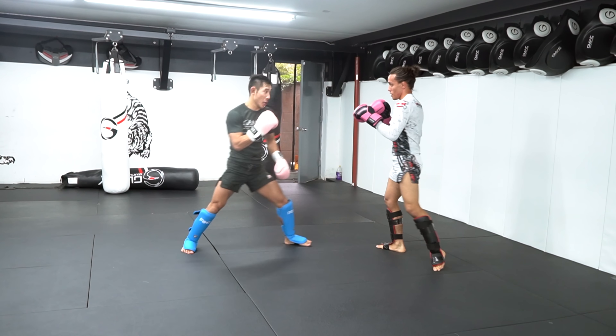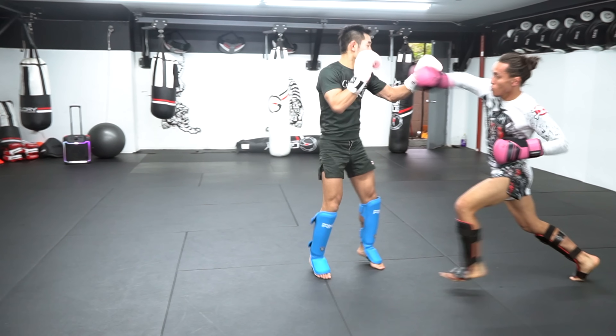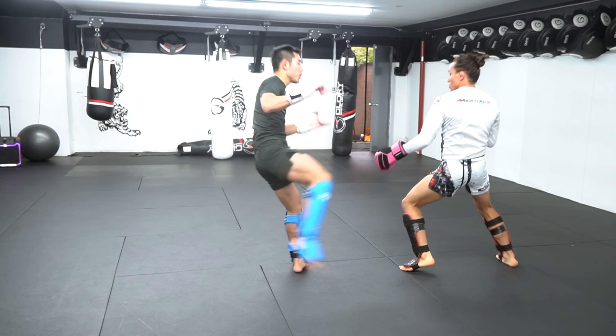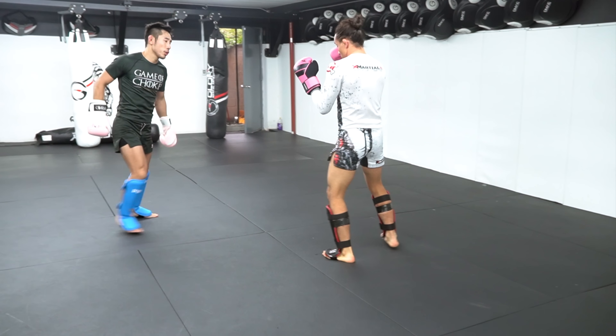Another simple way to set up the low kick is to kick while your opponent punches or immediately after. But actually, Jedi already knows that because he countered my cross earlier with his left body kick. He just needs to be patient and do that more.